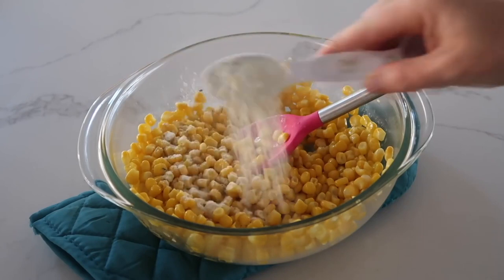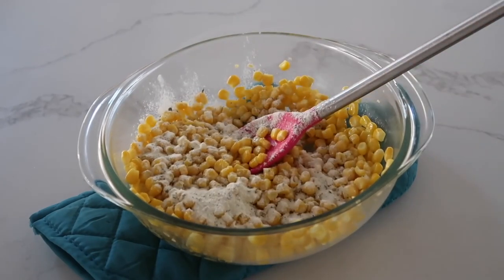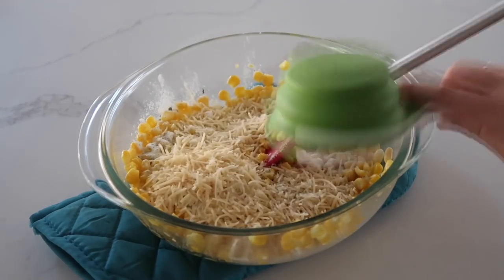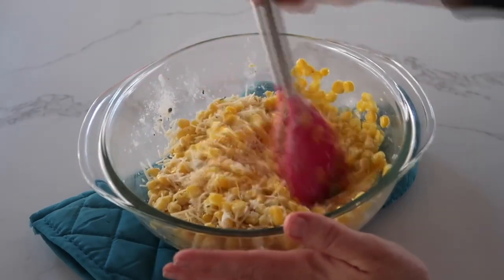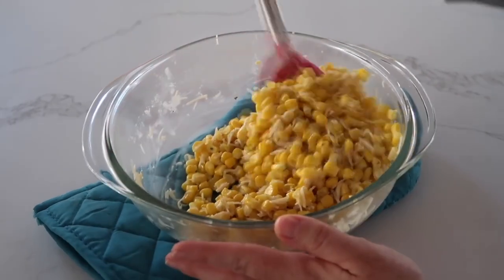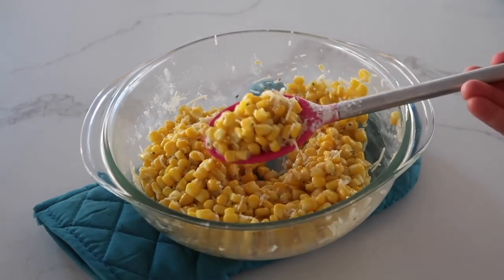Once your butter is melted, let it sit for a few minutes just to cool down. Then add one tablespoon of ranch dressing and the parmesan. If it's really hot, your parmesan is going to stick together, so it's important to let your corn cool a little bit before mixing in the rest of the ingredients. Once you have this corn, you won't go back to just plain corn ever again.